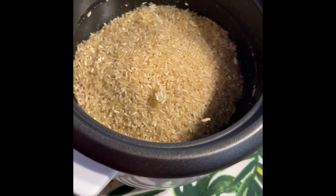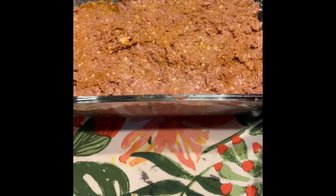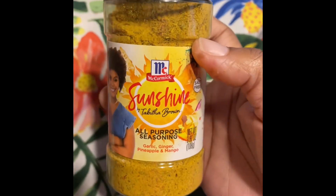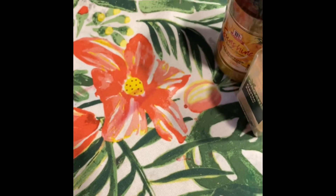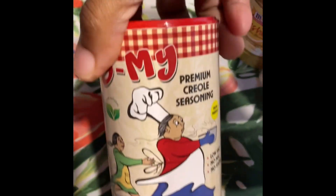Meatloaf. I have a corner of my utilities, and here's the meatloaf. Here's some of the seasonings I used — quite a few.